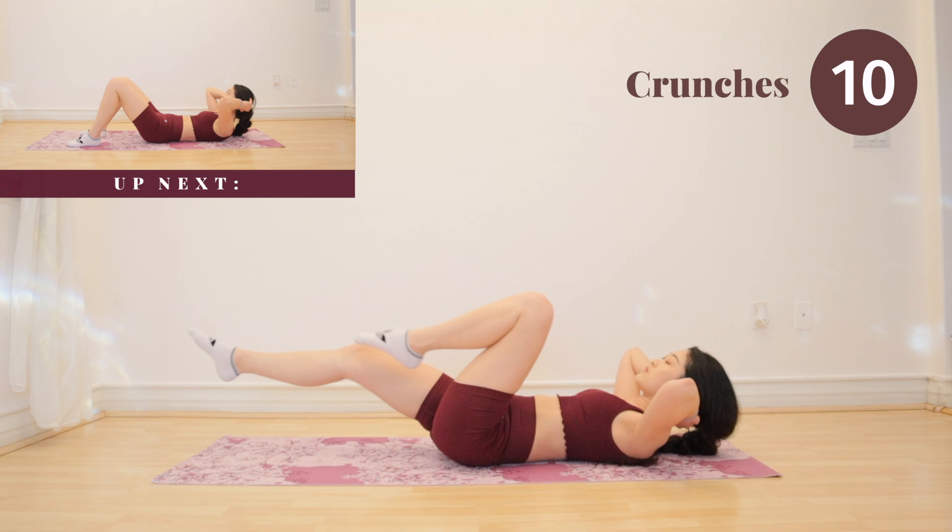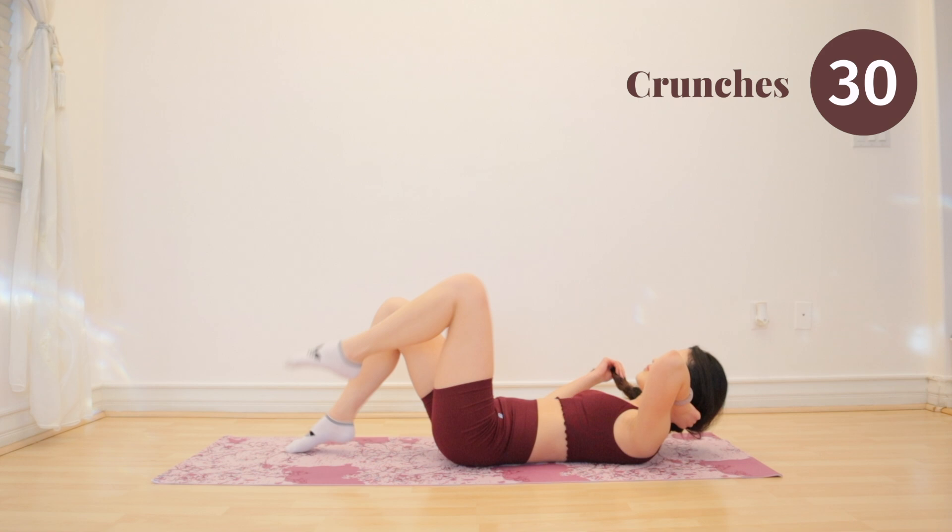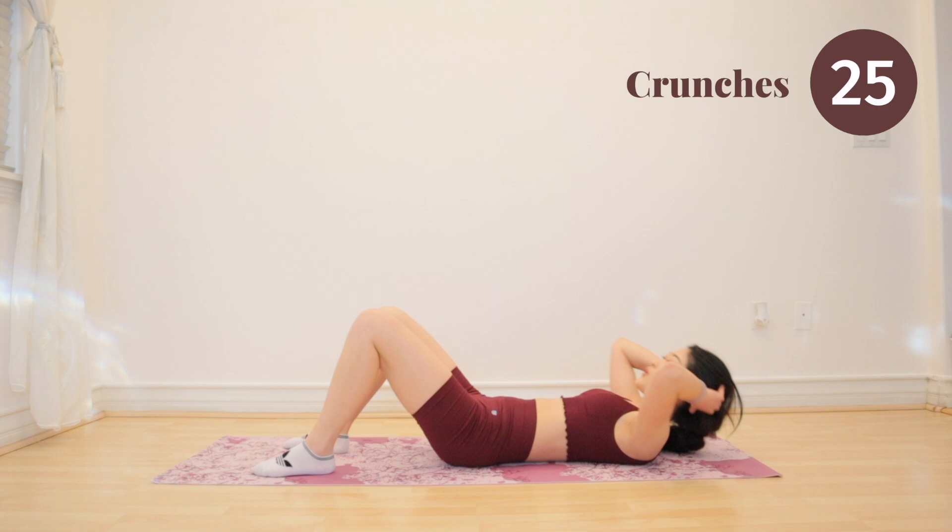Keep it tight. We have a simple and effective one coming up next — crunches. Guys, you are so close to finishing. After this exercise, you only have four more exercises left. Keep it up, you guys can do it.